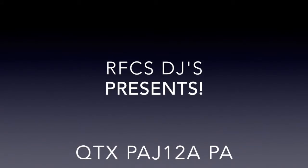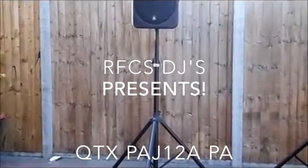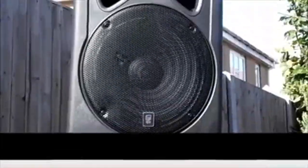In this video, we review the QTX PAJ12A portable PA speaker. This speaker is built with an ABS case, made to withstand a very heavy impact.